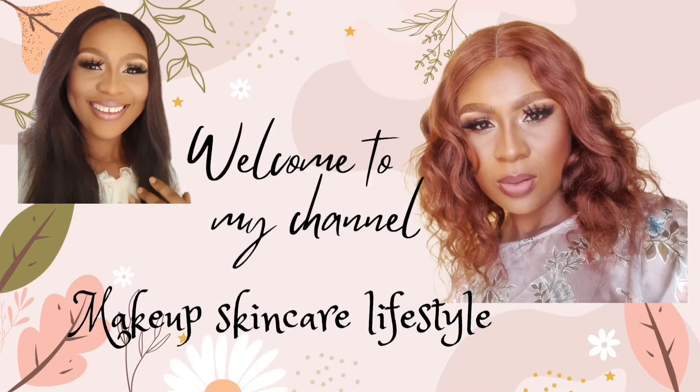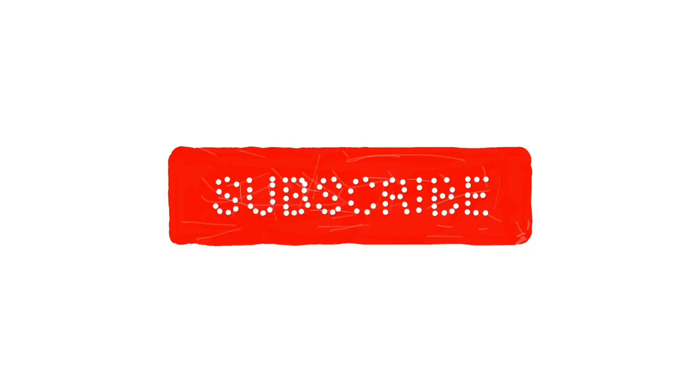Welcome back again to another exciting video on my channel. Today I'm going to share with you an incredible remedy for oily skin that you can easily prepare at home using simple ingredients like oat, almond, and milk. In this video I will guide you step by step through the process of making the ultimate homemade remedy to control excess oil production on your skin. Trust me, this works like magic and will leave your skin feeling fresh and radiant.